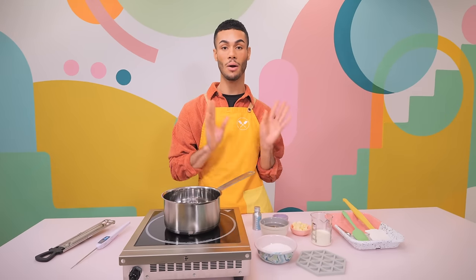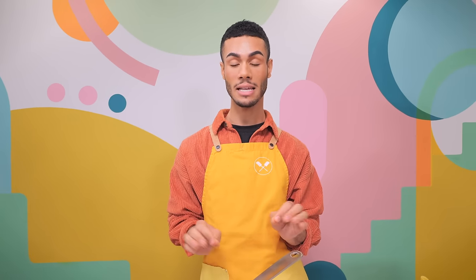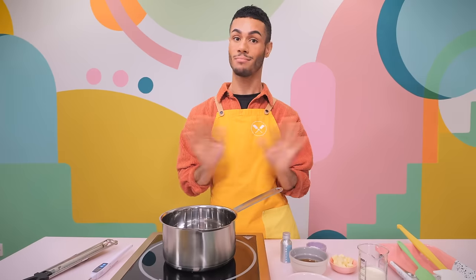Whilst the shortbread is baking, we can get on with the caramel. This is a really simple process, but the most important thing you'll need is a thermometer — whether it's a digital one or a candy thermometer you leave in the saucepan. It's non-negotiable because we need to read the caramel at two different temperatures. If you get it too high, the caramel won't be nice and chewy and pull apart like stringy mozzarella. If you get it too low, it's going to be really runny and not set.